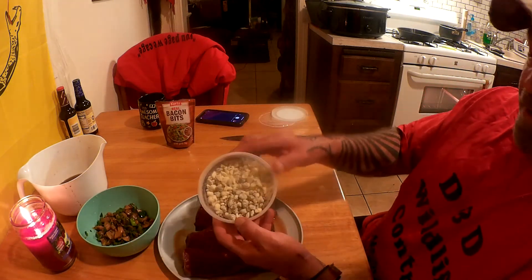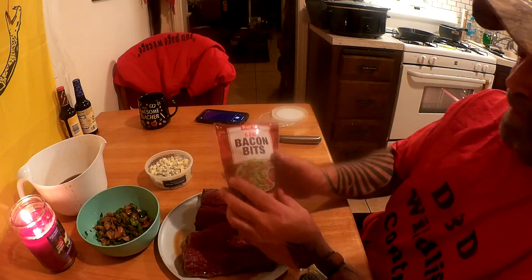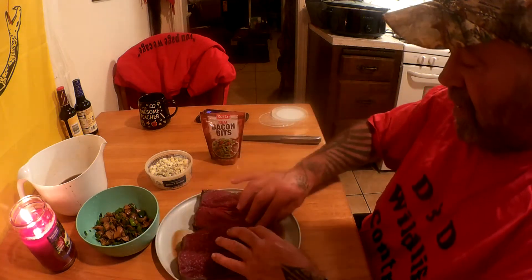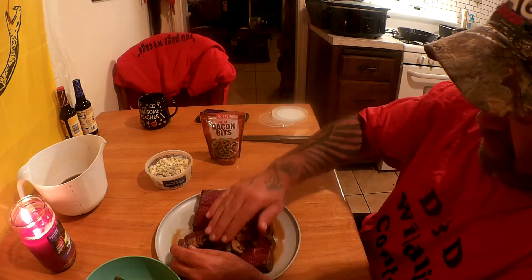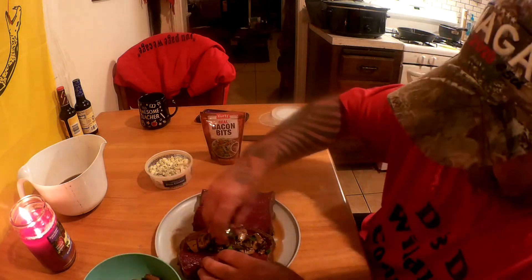I diced up some blue cheese. I was gonna use cream cheese but I think I'll go with blue cheese. The recipe I read in a book and saw online called for wrapping the back strap in bacon, but at the price of real bacon, maybe next time. Instead, I'm gonna try bacon bits. One recipe I saw online said to pound them out, but I'll try without.